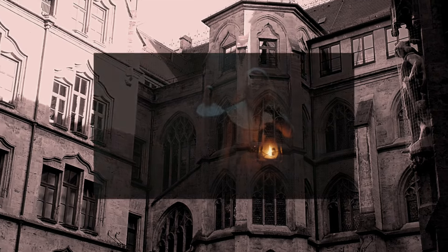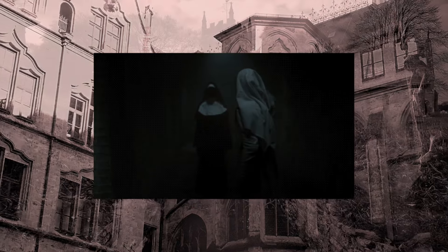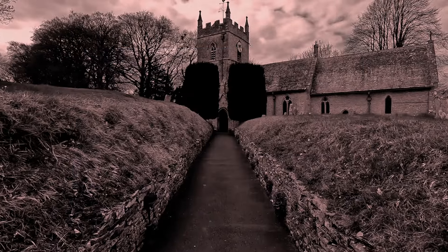Now that the seasons are changing and it's finally fall, let's go ahead and kick off the spooky season and make a spooky doll. For this doll, I've decided to make a nun — not this nun, or this nun, but my own demonic nun with heavy Guillermo del Toro vibes.